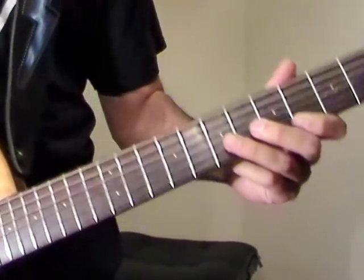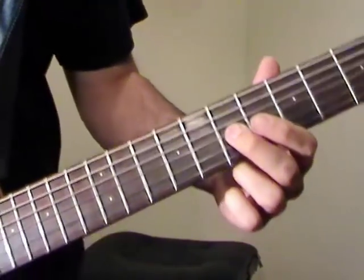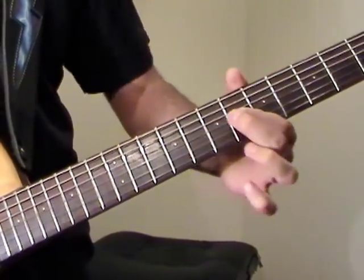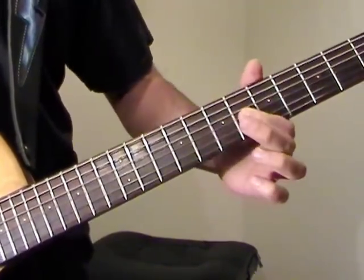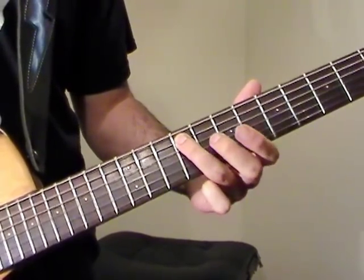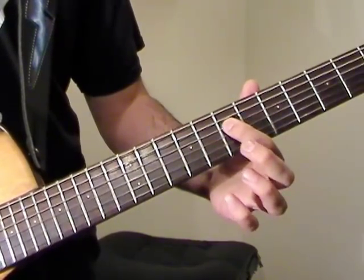Now we're on to the next part, which starts at the 7th fret on G. Another slide up — 7, 6, 7. Then we reach up to the 9th fret on the A, and then play the 7th fret on D.